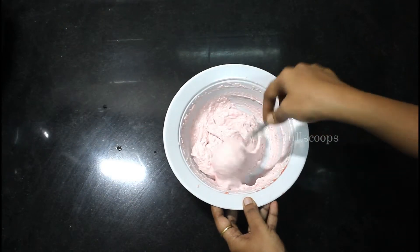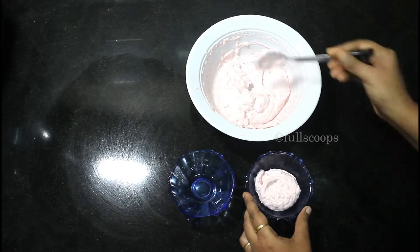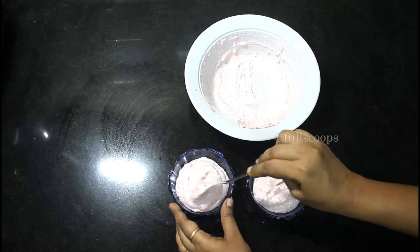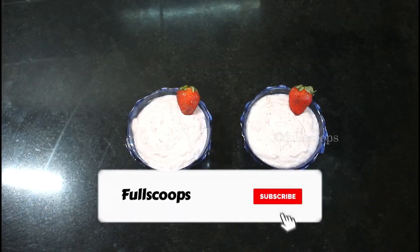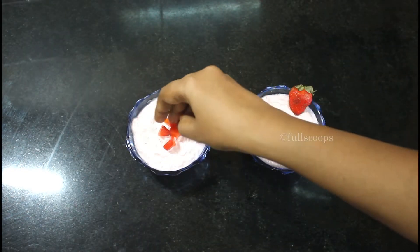It's a nice, thick, and creamy shrikhand — better than the ones you get in the store. Transfer this to your serving bowl and keep it chilled till the time of serving, or at least keep it for 1 hour in the fridge before serving. This is after 1 hour of chilling in the fridge.